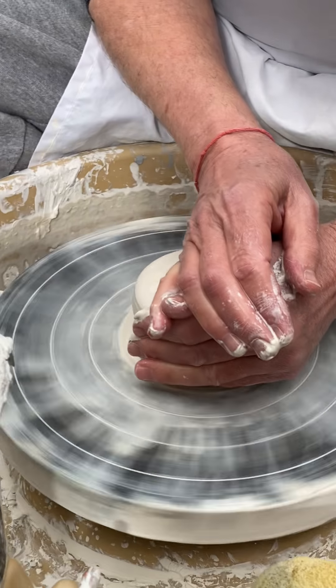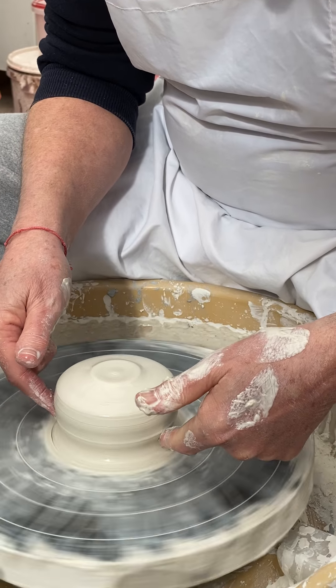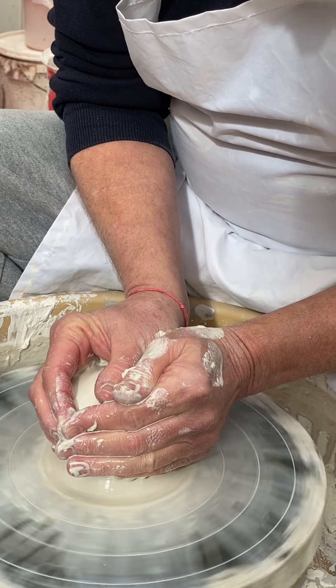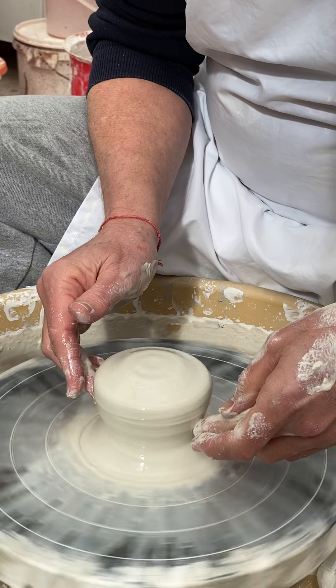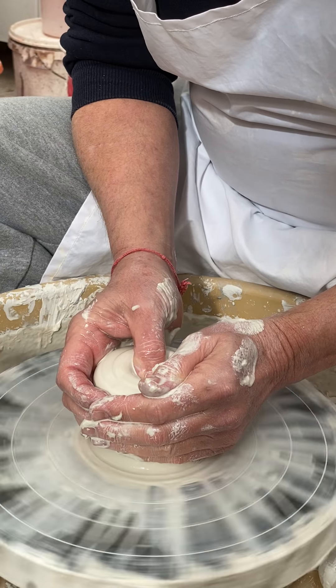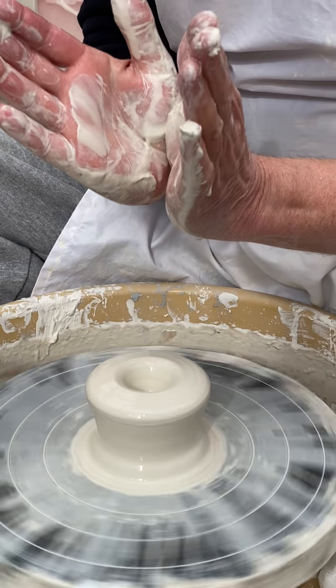Now first I'm going to centre the clay. I'm going to leave quite a lot down here, but I want to create almost like a mushroom — to leave enough clay down here to make the stem. So I'm just going to gently open up, not very far down, and throw that kind of shape.